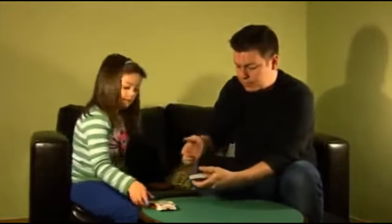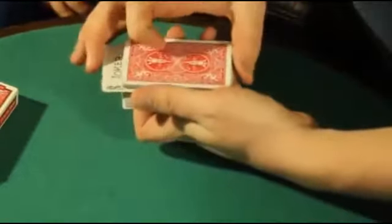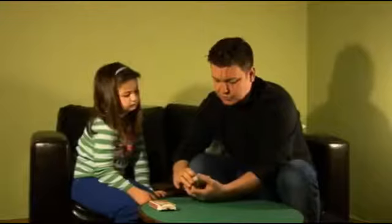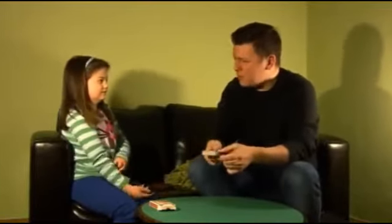Take the joker and push it face up somewhere inside the pack. Very well done. In it goes — we'll push it right in. Now do you know which card lies above your joker right now? No. You couldn't know, because you didn't know the order.